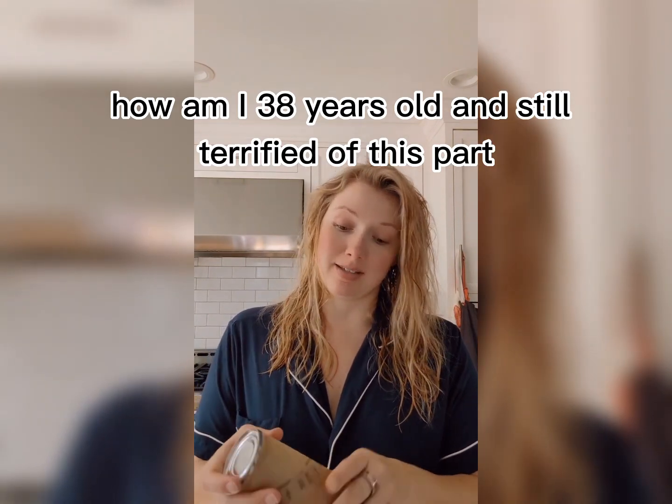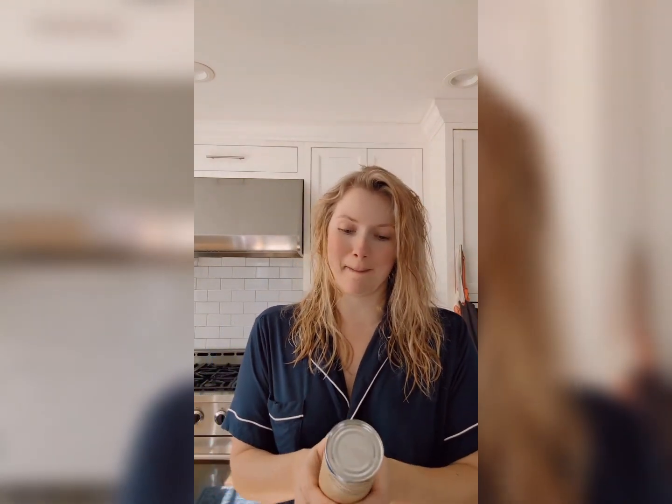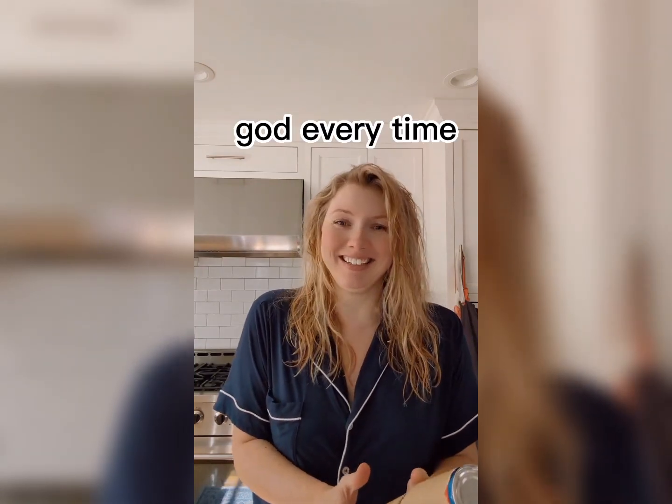How am I 38 years old? I'm still terrified of this part. Oh god, every time!